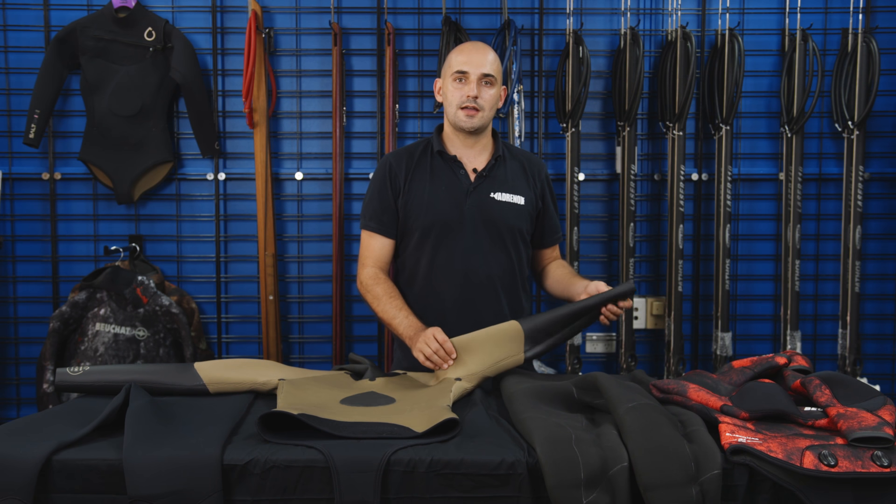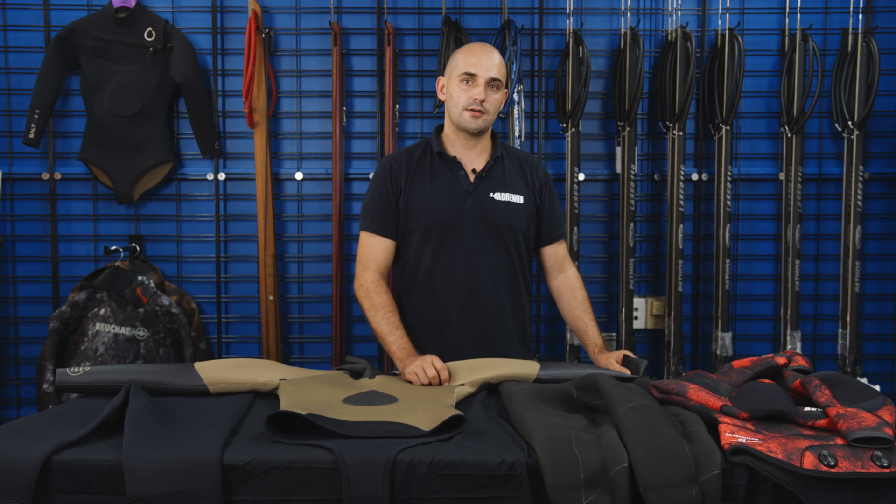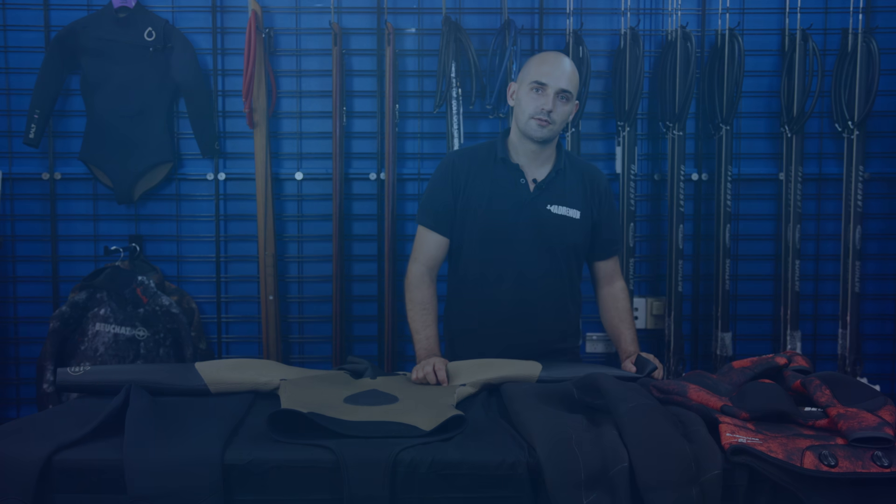Thanks for joining us today on the differences between open-cell and lined wetsuits. If you'd like to see more, we have loads of content on our YouTube channel, so be sure to check it out. If you enjoyed this video, don't forget to like and subscribe, and be sure to check out our stores or shop online at www.spearfishing.com.au.